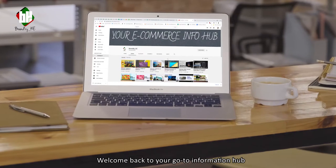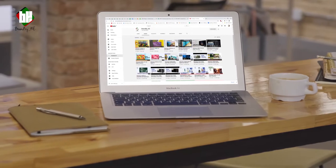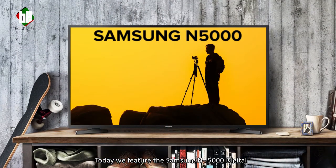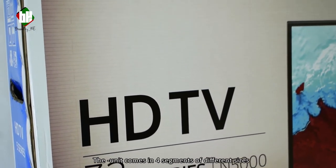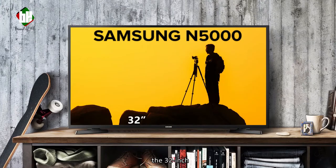Hi everyone, welcome back to your go-to information hub for products sold online. Today we feature the Samsung N5000 Digital Series 5 Full HD TV. The unit comes in four segments of different sizes: the 32-inch, 40-inch, 43-inch, and 49-inch.